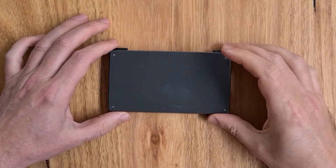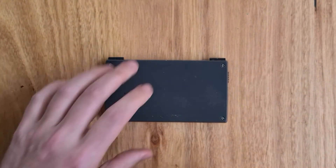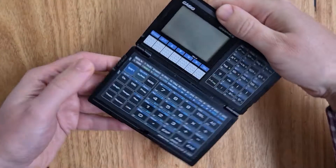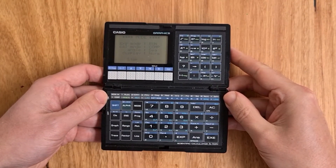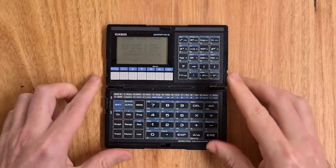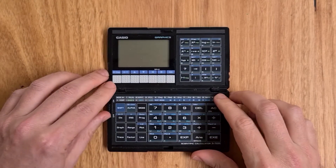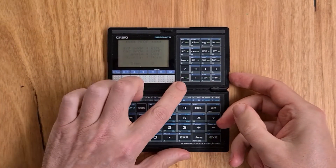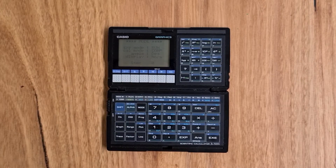On the back there are four screws that need to be removed to replace the batteries, and the calculator opens up to 180 degrees and can be held in the hands or laid flat on the table. On its left edge is a physical on-off switch, and on the right is a physical screen contrast wheel.